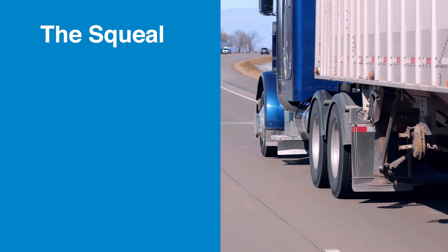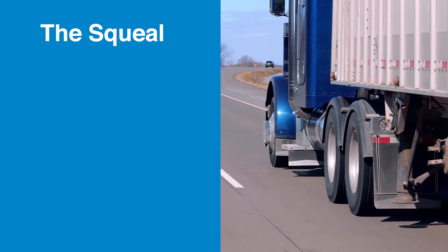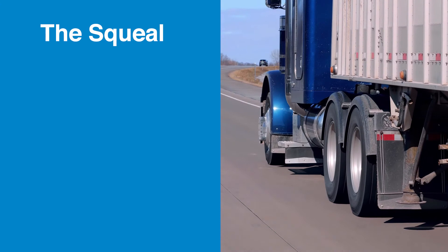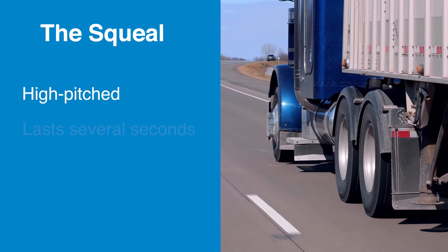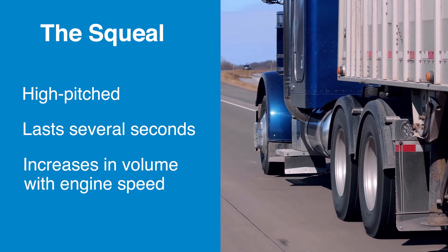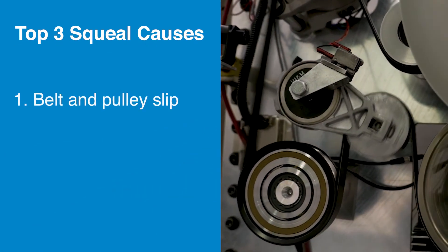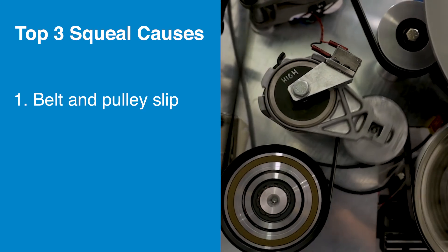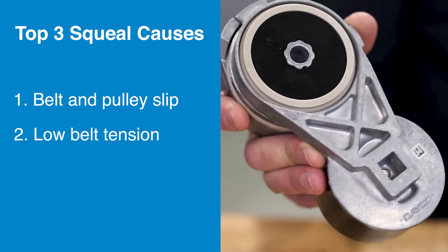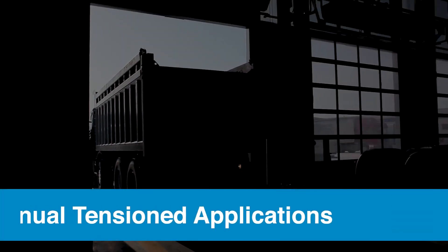Now let's take a closer look at the squeal. This high-pitched noise can last several seconds and increases in volume as engine speed increases. A squeal is caused by a slip between the belt and pulleys, and is usually either due to low belt tension or problems that arise from contamination exposure.